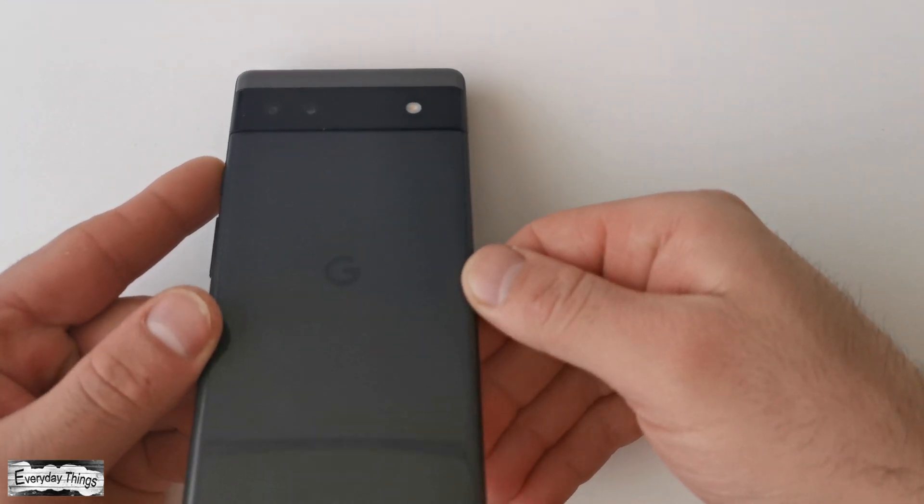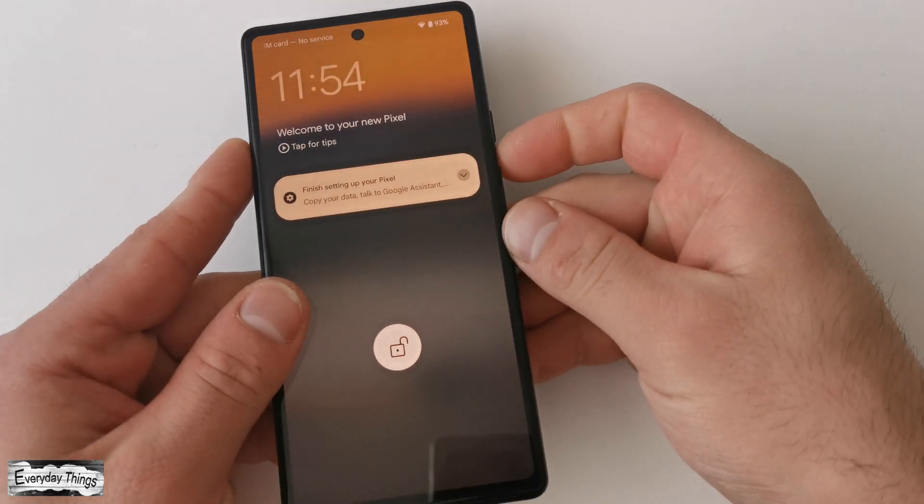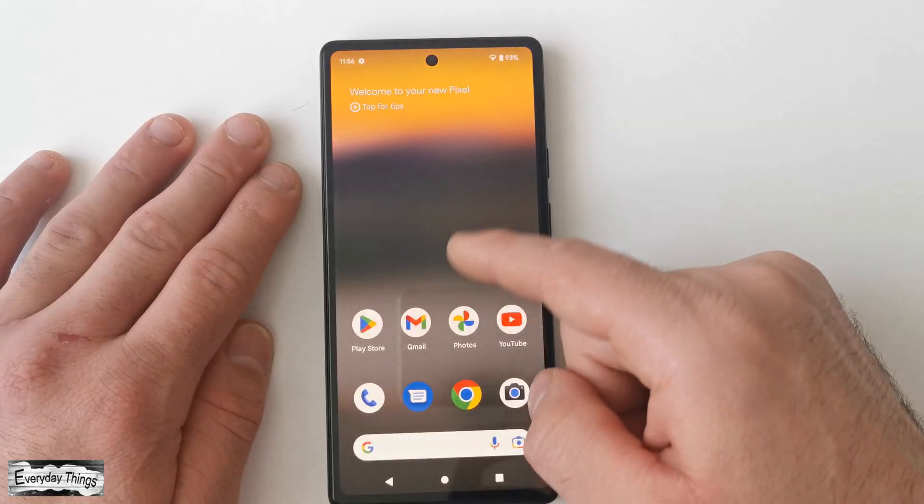In this video, I'm going to show you how to record your screen on your Google Pixel phone. Let's get it started.